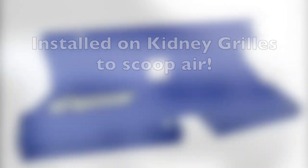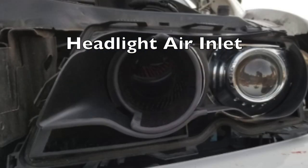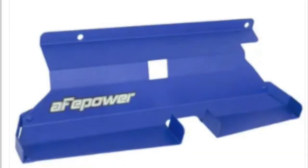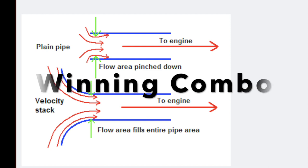If the previously mentioned ram air system isn't something you'd like, there are many other options such as an air inlet via the left side headlight or these simple scoops installed on the kidney grills. In theory, using Turner's velocity stack design along with a means of bringing cold air into the engine bay is a winning combination.